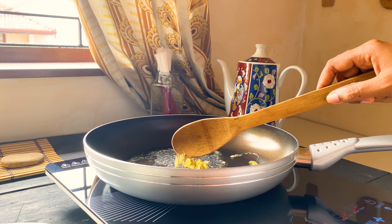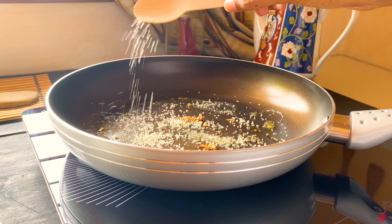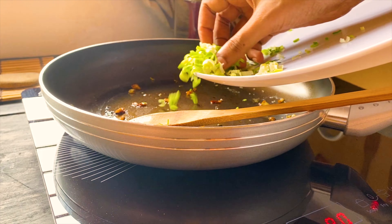Add some butter and your ginger and fry them for a while. Sprinkle some sugar and let it caramelize. Once it caramelizes, add your garlic and give it a good mix.